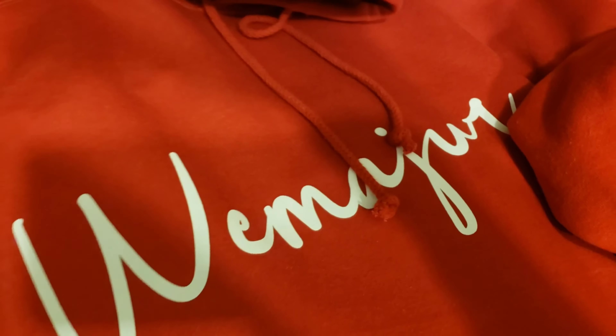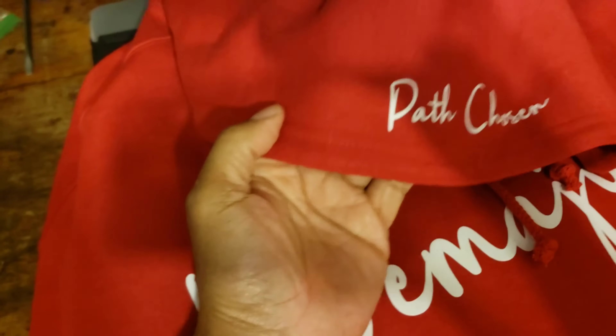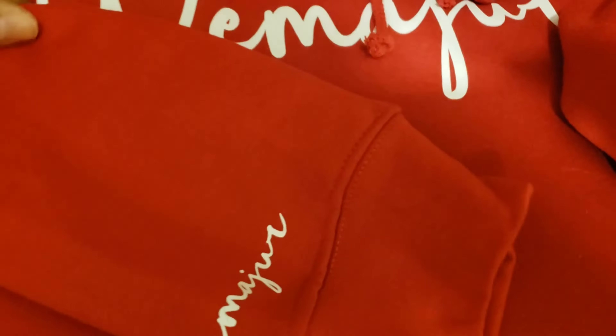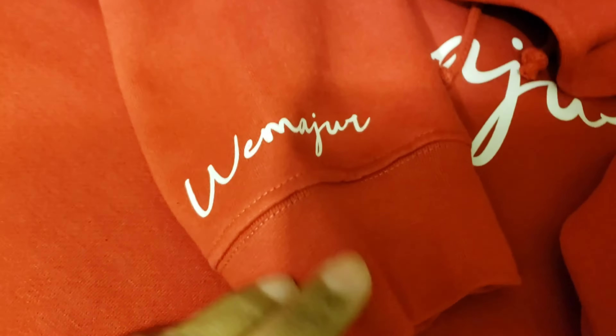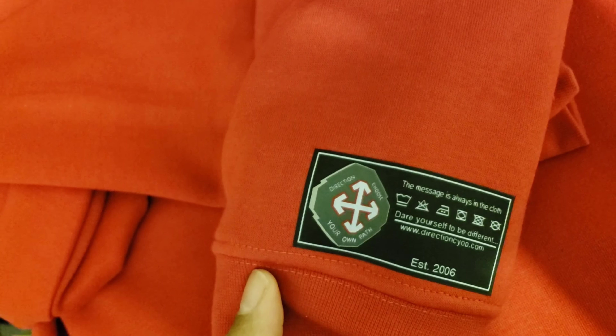Our red elegance hoodie is done. There's the chest, there's the hood with 'path chosen,' here's our right sleeve that we made, here's our left sleeve with my own custom woven patch.